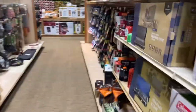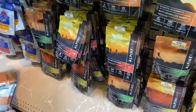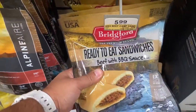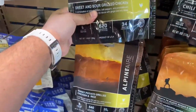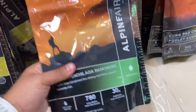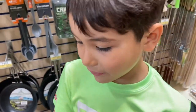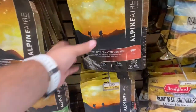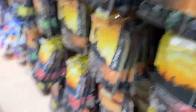We gotta find food. We're looking at beef stroganoff — it's freeze-dried. Look, this is all the food. There's pizza! I knew there was gonna be pizza. Spicy sausage pasta with rice. What about these beef sandwiches? That one could be for you. This is mountain chili, sweet and sour grilled chicken, cheese enchilada ranchero — that just sounds good. Just add water. Al pastor with cilantro lime rice, creamy potato and cheddar soup. I got two!